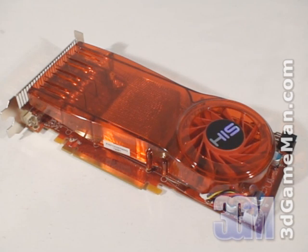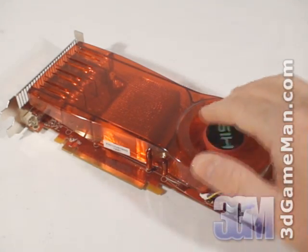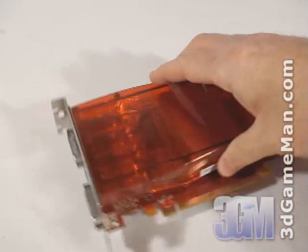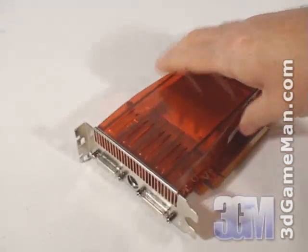The fan ports all the warm air out the back of the case. It's an excellent design that works extremely well and is used on most HIS video card products. This fan is also temperature controlled, meaning it automatically adjusts fan speed based on the GPU temperature to achieve the best cooling possible. The only downside is it occupies two expansion slots.